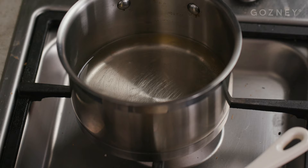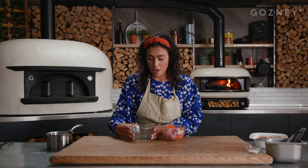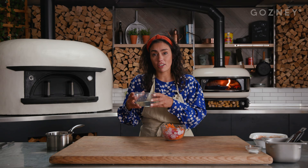My pickle liquor has come to the boil and we now need to wait for it to cool down. You can do this with a couple of ice cubes, but I've cooled mine down earlier, and I'm just going to pour it over the veg. This is going to marinate for about 30 minutes while we cook our pork.